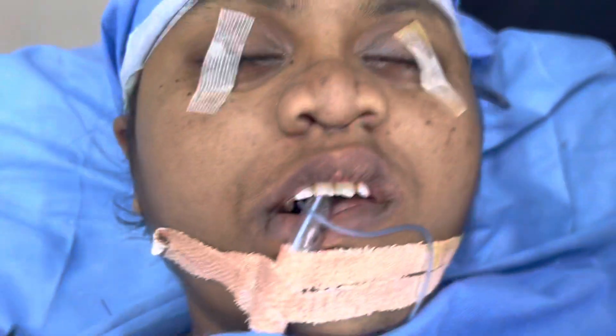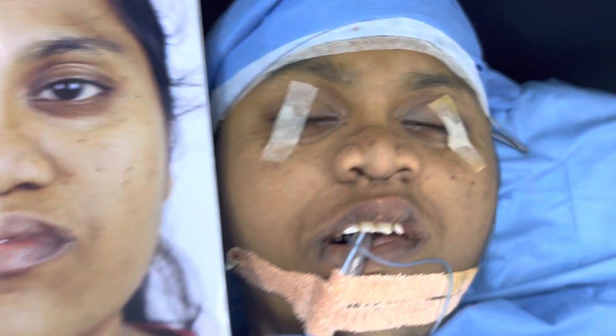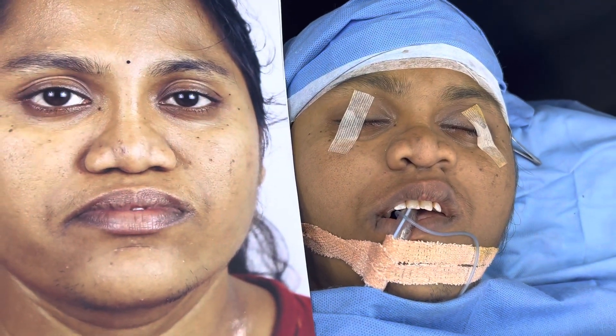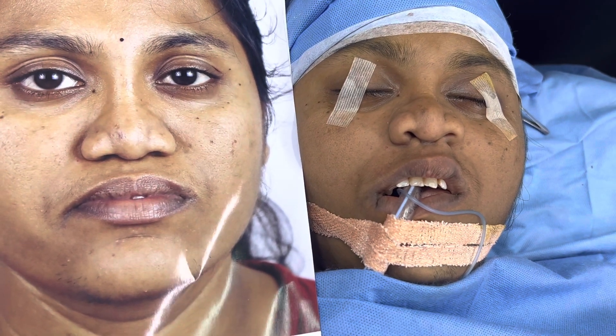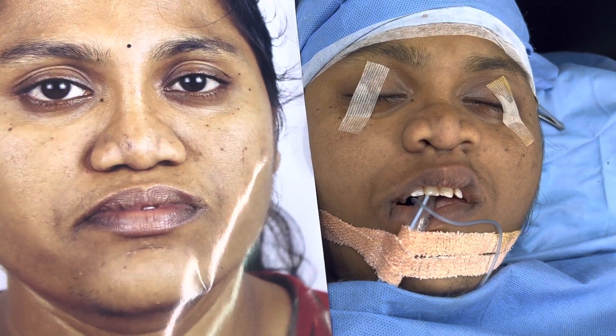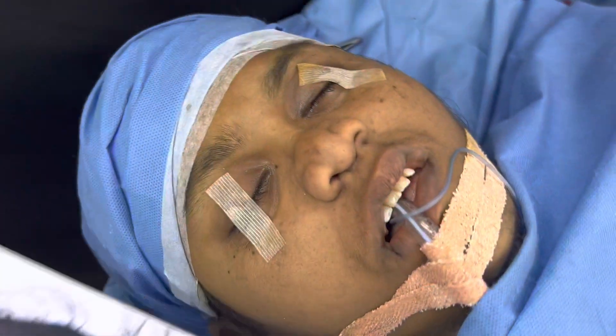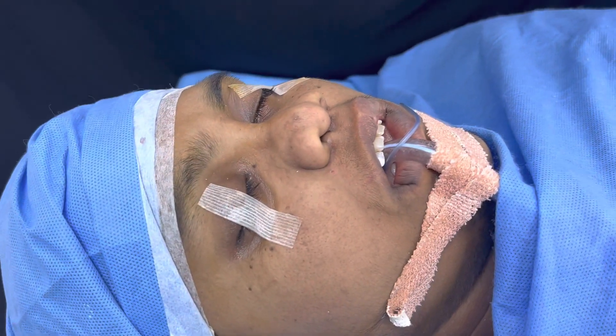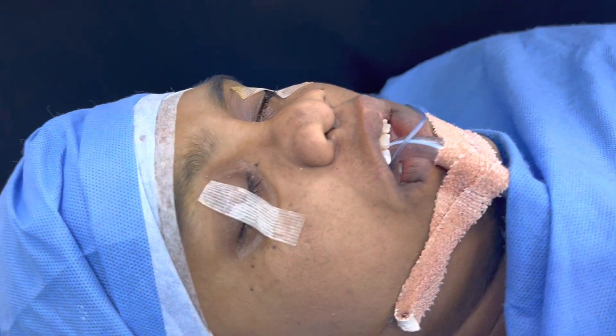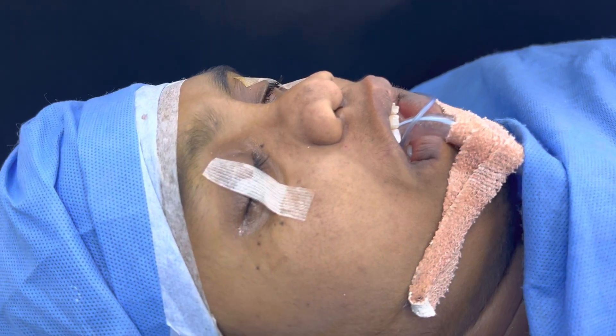I'll show you another view as well. You can see her nasolabial angle is very steep — the angle of the lip from the nose. There was also hollowness. Because of the bony vault that has been repositioned, she still has some swelling, especially around the lips and nose, which is going to settle down in a couple of weeks' time.